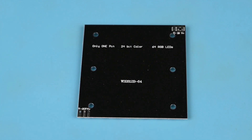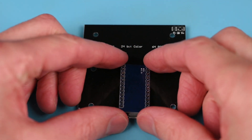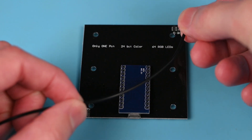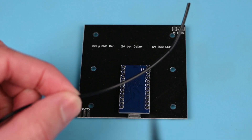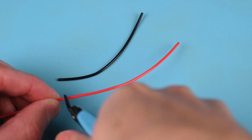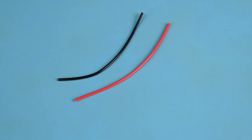We can place the Pro Micro approximately where it will be in the case and measure the wire. A little extra wire is fine as this can fit inside the case. Cut a total of 3 wires using black for ground, red for positive and yellow for the input.